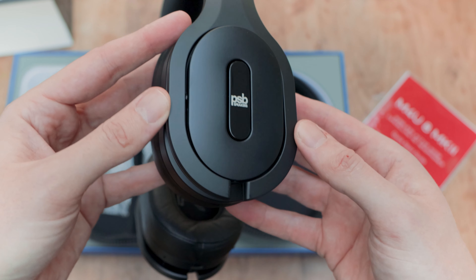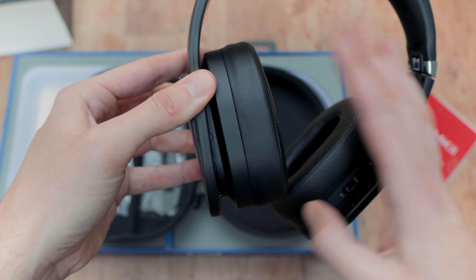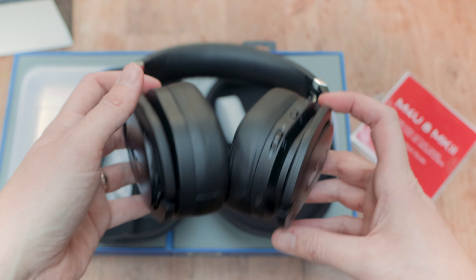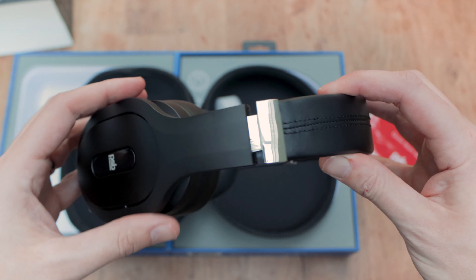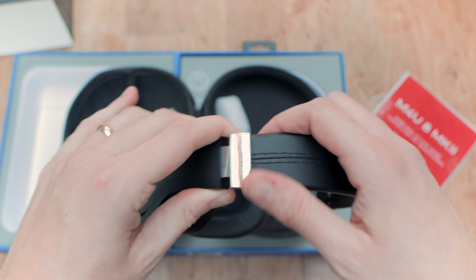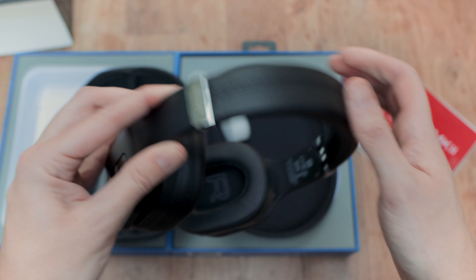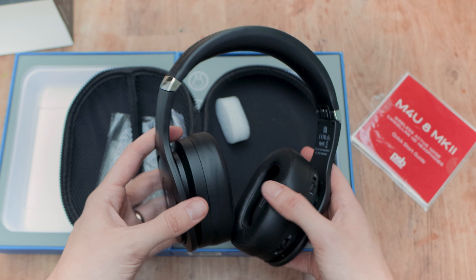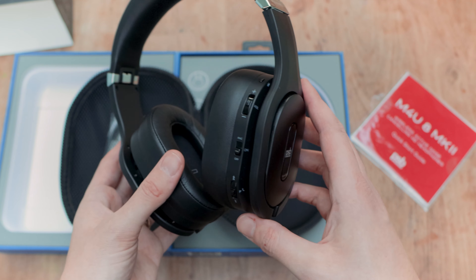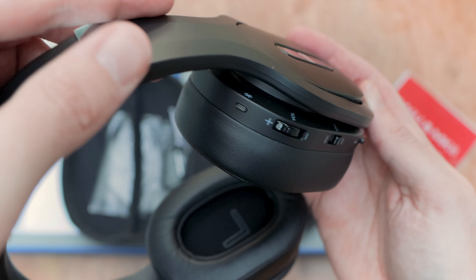The headphones have thick leatherette ear cups and headband. The headband is adjustable with a good amount of flex, though only a little bit of give on the ear cups themselves. All the buttons are located on the right ear cup: a slider for power on/off and ANC on, plus two rocker switches — one for volume which also acts as the button for turning on ambient or monitor mode, plus a slider for track control. There is also a Bluetooth button, USB-C port for charging, and 3.5mm jack ports to both ear cups for a wired connection. The headphones fold in on themselves, making it easy to store and move around.